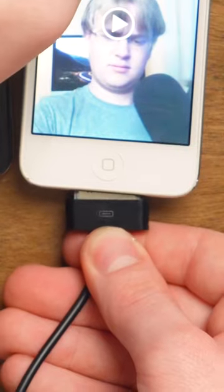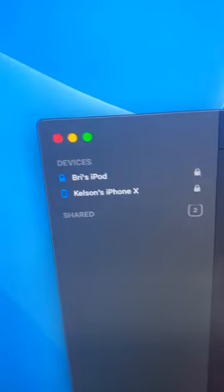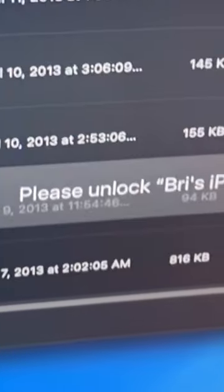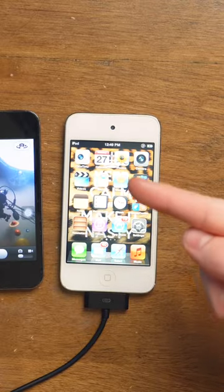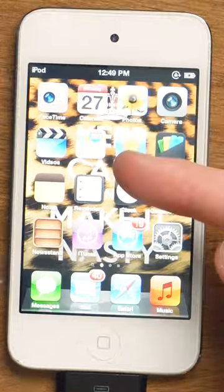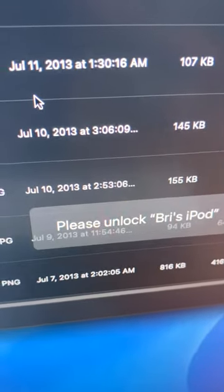The simplest way to do it is plug it in with one of these thick cables and open Image Capture on your Mac. 'Breeze iPod' — apparently that was the old owner. 'Please unlock the iPod.' It already is unlocked. With this old of a device talking to a modern computer, it's going to have challenges. It's still telling me to unlock it — not always as straightforward as you think.